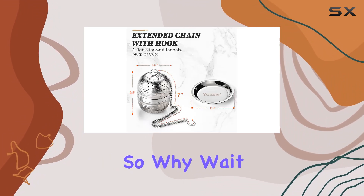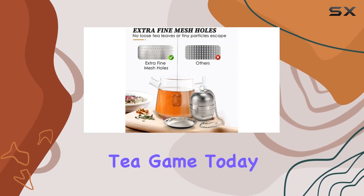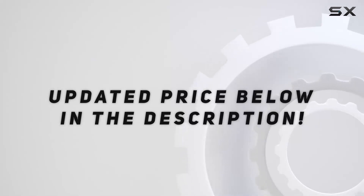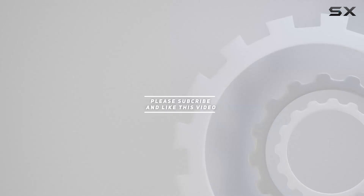So why wait? Elevate your tea game today with Yosi. Check out the video description for the updated price, and thank you for watching this video.